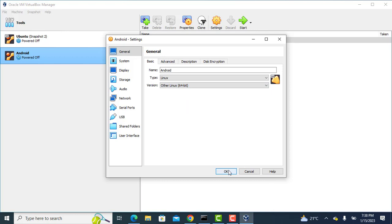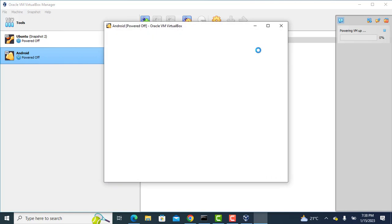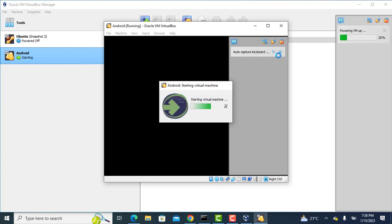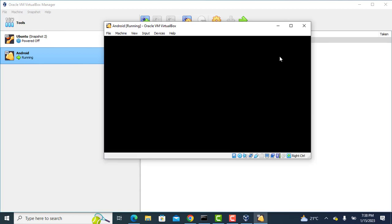Let us try starting the virtual machine again. This will help my channel to grow. Let us try the virtual machine.